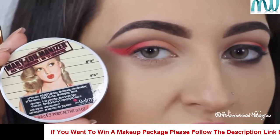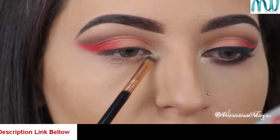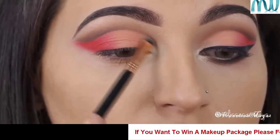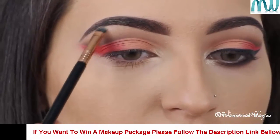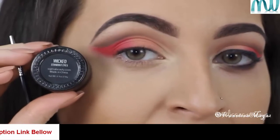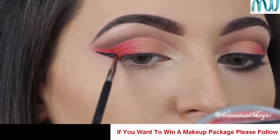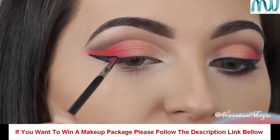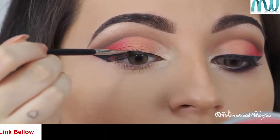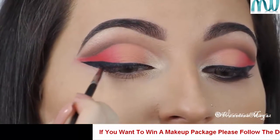Using a really tiny brush, I'm going to highlight the tear duct area and the brow bone using the Mary Lou Manizer by The Balm. Now I'm going to line my eyes using the Gel Liner Wicked by Sigma and the Eyeliner Brush.